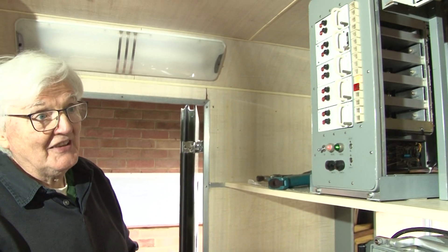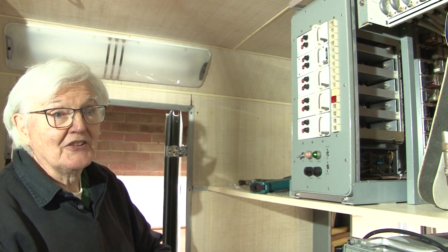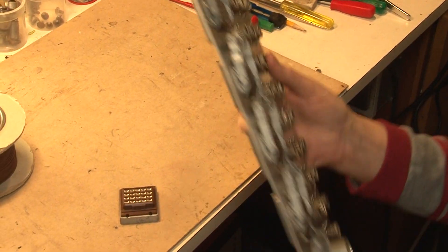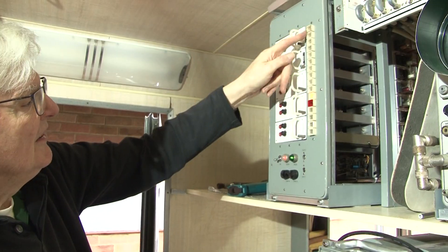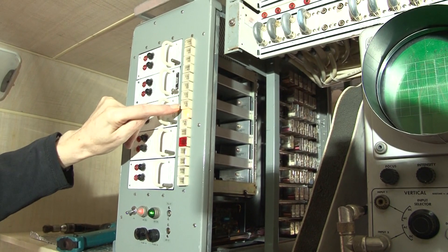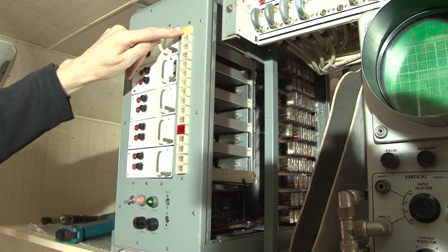We had to make this, as the original ones all went in the skip because they were awful. But this is period, so we made one as it would have been at the time. It has 16 inputs with an extra one, so it's nominally 17. We can select what we want to look at — DA3, DA2, DA1, Camera 1.